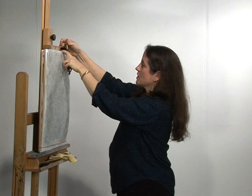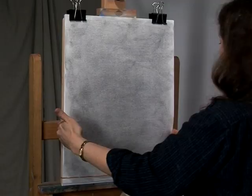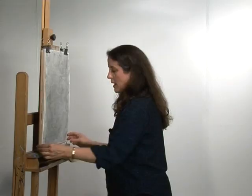Now we take the toned paper and clip it to the drawing board that has been secured to our easel. I have a pad of paper — the pad the paper came from — underneath for cushioning to draw on, and a large rubber band that secures the paper from flopping at the bottom. So everything's secure and we're ready to go.